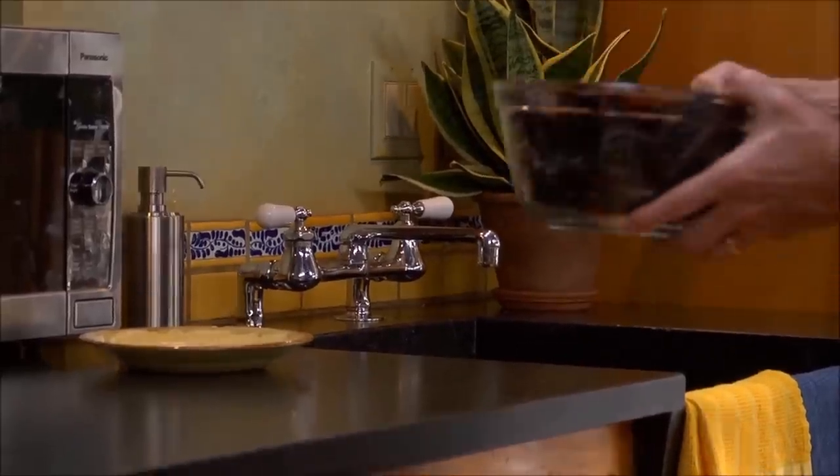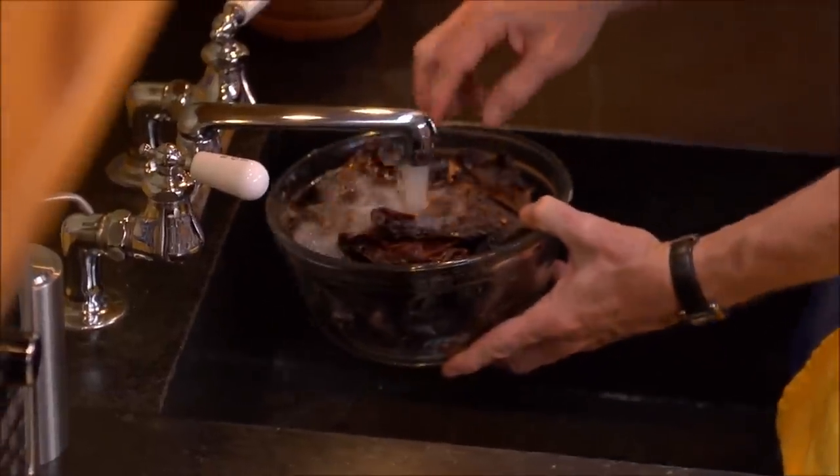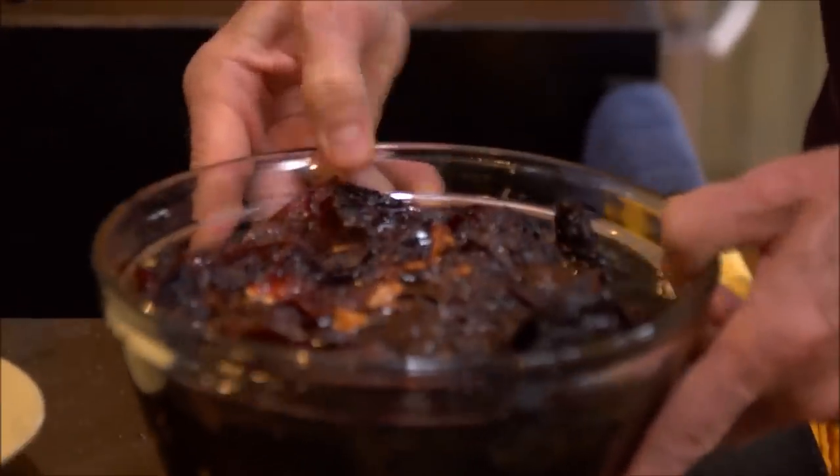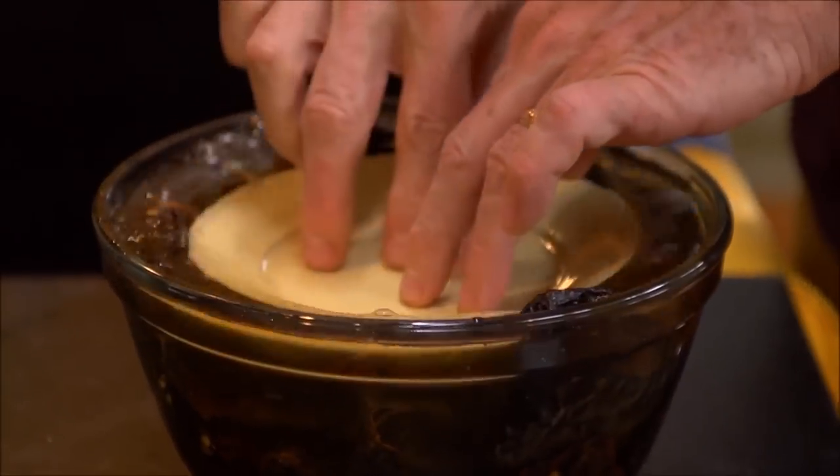Collect all of those toasted chilies in a bowl, cover them with hot tap water, slide a plate on top so that they stay submerged, and let them soak for about 30 minutes or so.